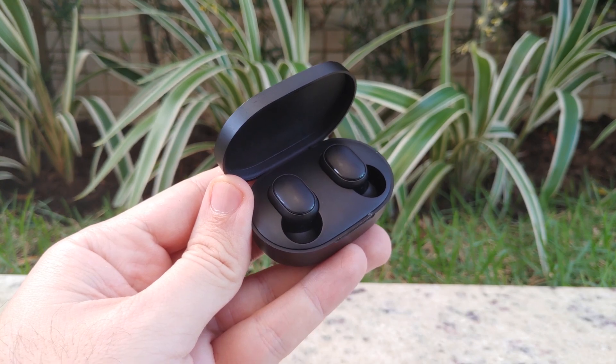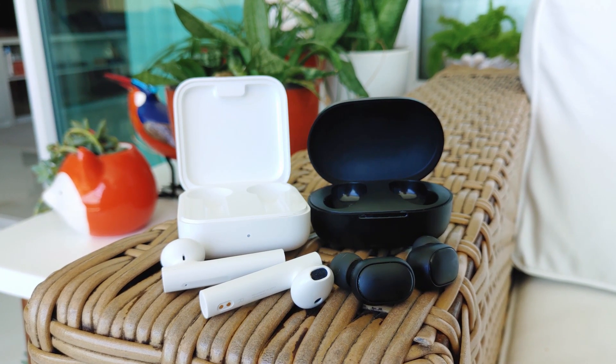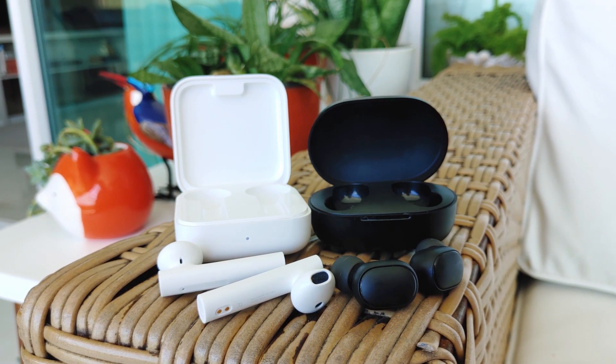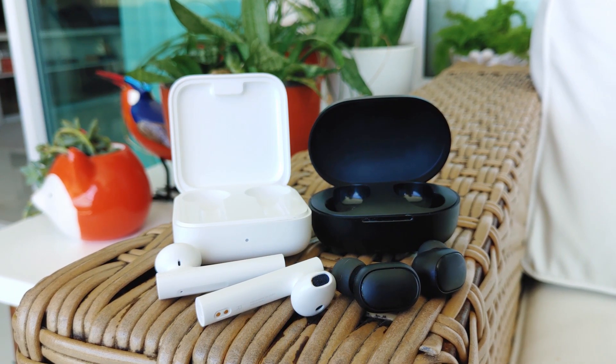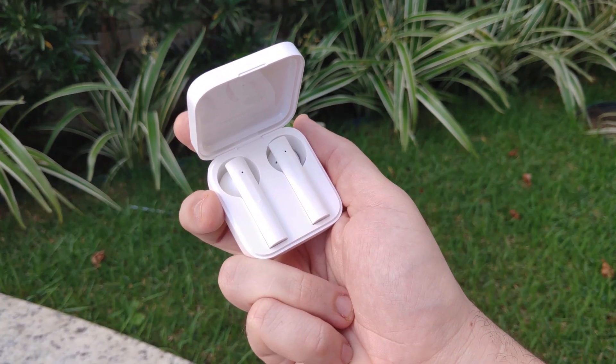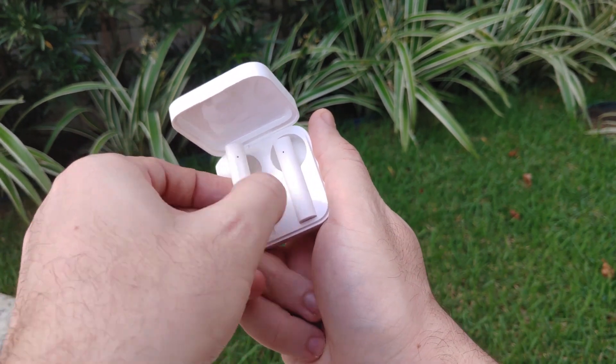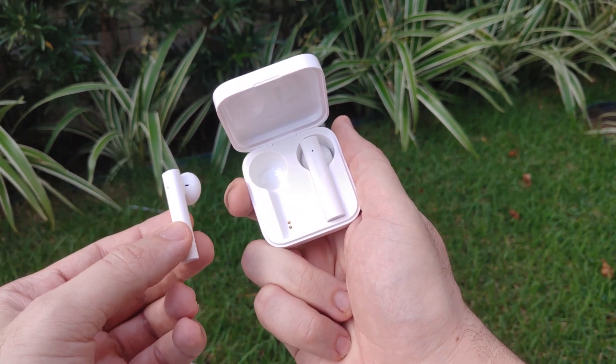Talking about battery life, the AirDots S will hold for about 3.5 hours with 2.5 charges provided by its case. The Air 2 SE takes the advantage, since it stands for 4.5 hours with 4 additional charges from the case. I guess the higher price of the Air 2 SE is not only because of battery — they're also a little more sophisticated.